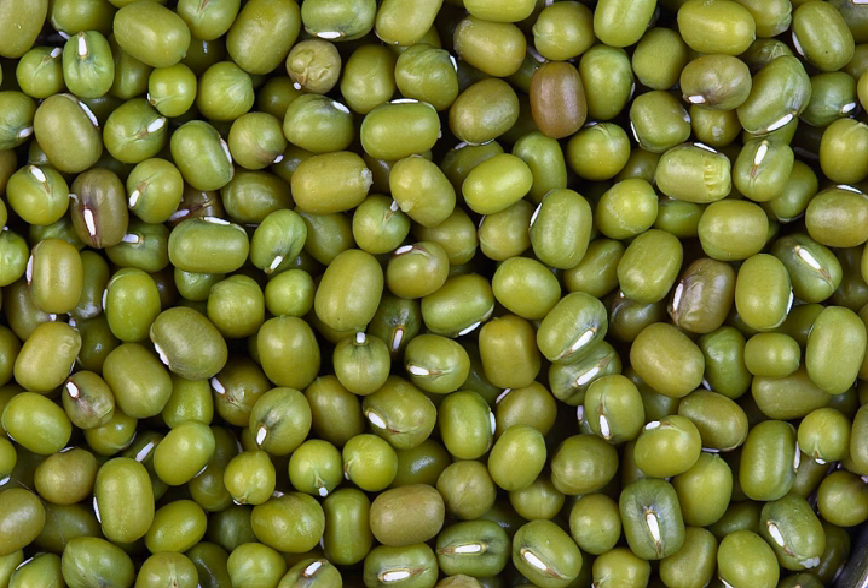The mung bean, Vigna radiata, alternatively known as the green gram, mosh, or mung (Sanskrit: mudga), is a plant species in the legume family. The mung bean is mainly cultivated in India, Pakistan, Bangladesh, Nepal, Sri Lanka, China, Taiwan, Korea, and South and Southeast Asia. It is used as an ingredient in both savory and sweet dishes.